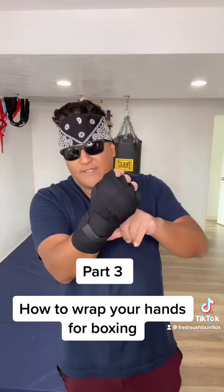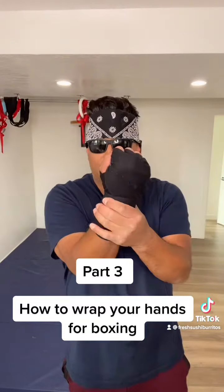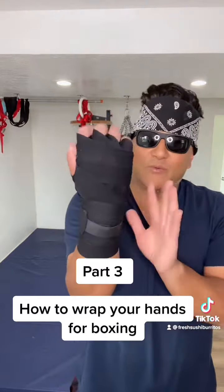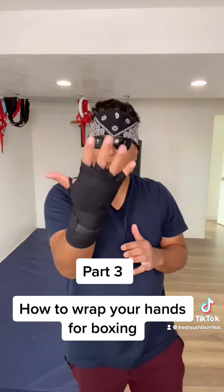I like to make the majority of this hand wrap protect my wrist area right here. And so that, my friends, is how you wrap your hands.